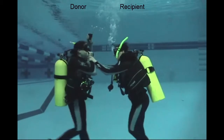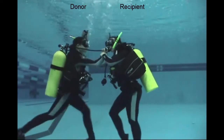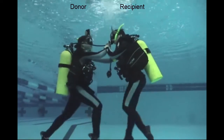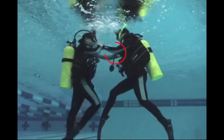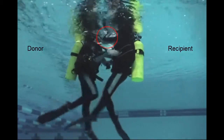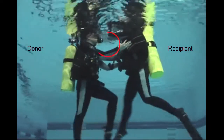The person that's the donor, who still has air, when they get to the surface will fully inflate their BC and keep the regulator in their mouth, being prepared to be used as a buoy. The person that's out of air has to breathe from ambient surface air and orally inflate their BC. The donor keeps their regulator in their mouth and also pushes up on the recipient.